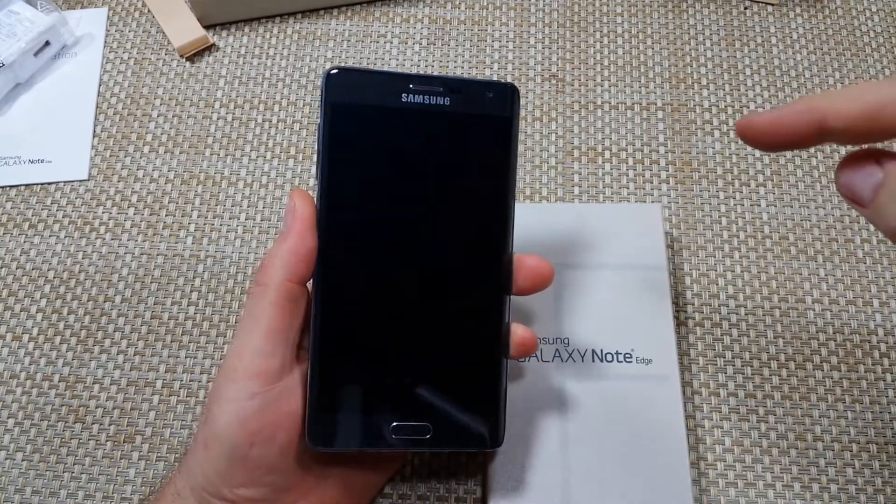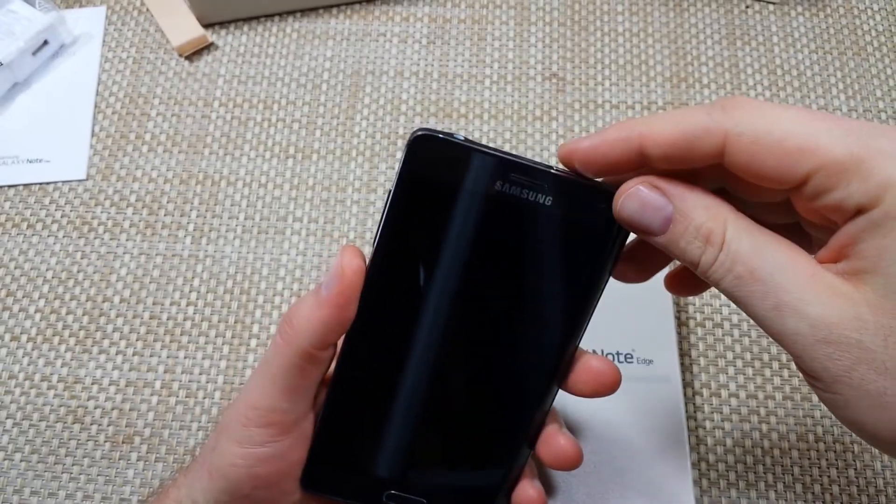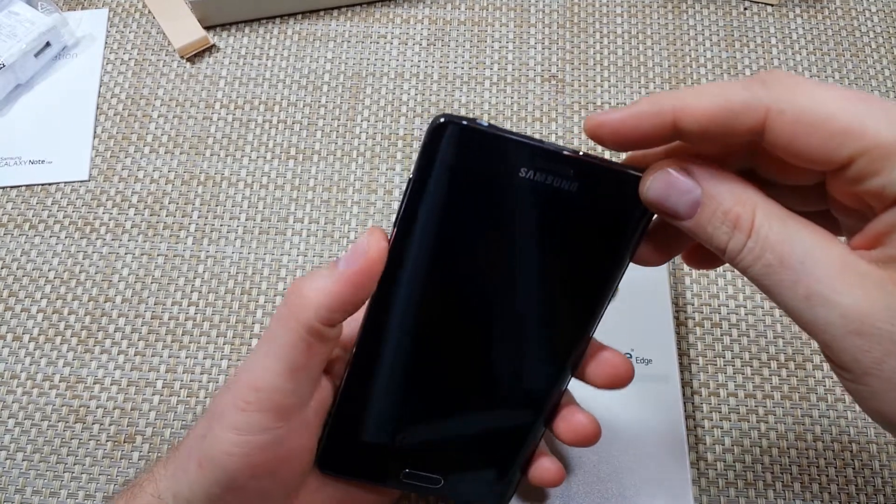This is a quick informational video. I'm going to show you the two ways how you can put your Samsung Galaxy Note Edge into safe mode.